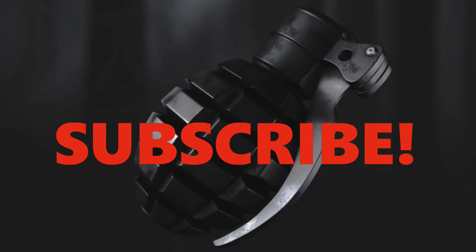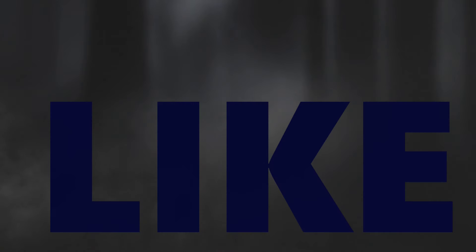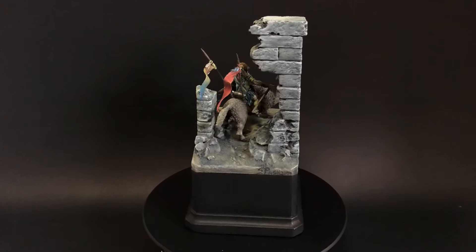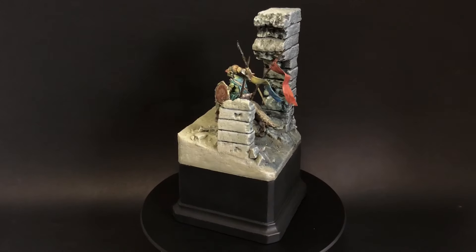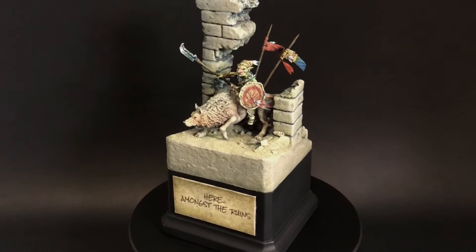If you dig what I'm doing here, please consider subscribing, hit the bell notification, and hit the like button if you'd be so kind — it really does help the channel get a little love from the YouTube algorithm. If you're part of the cool crowd and you watched to the end, I really appreciate it. See you soon!